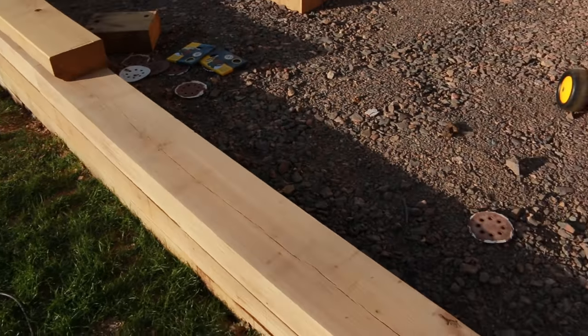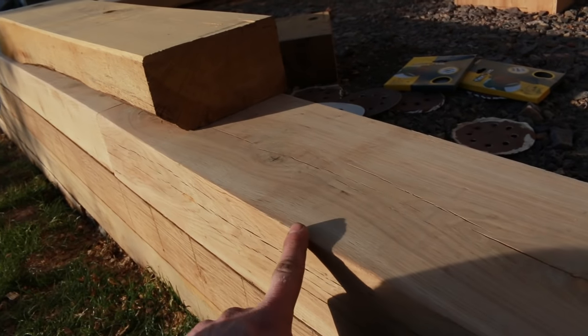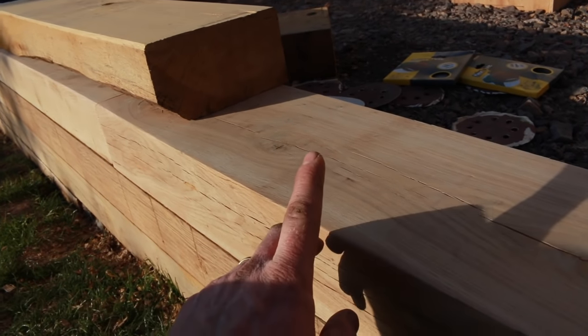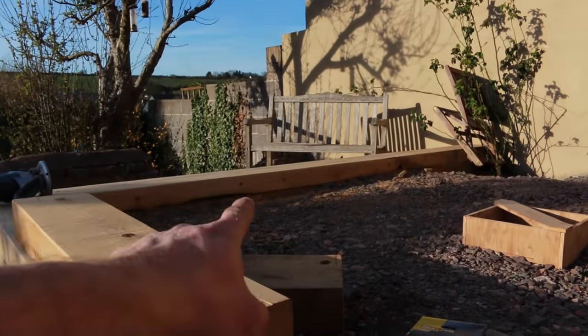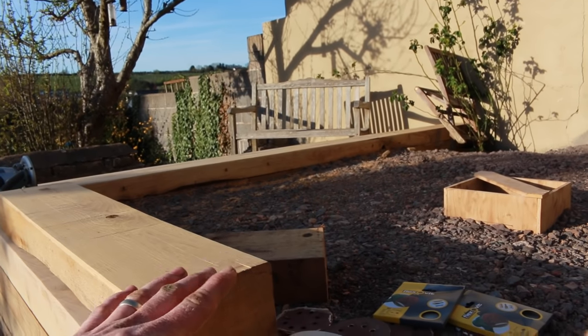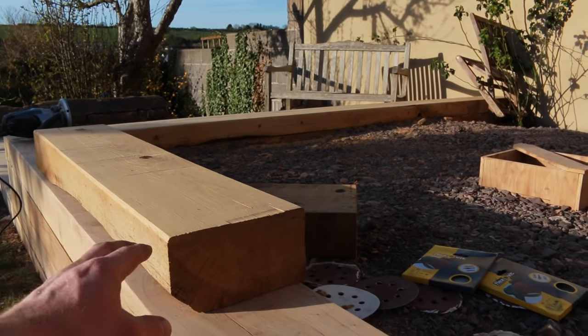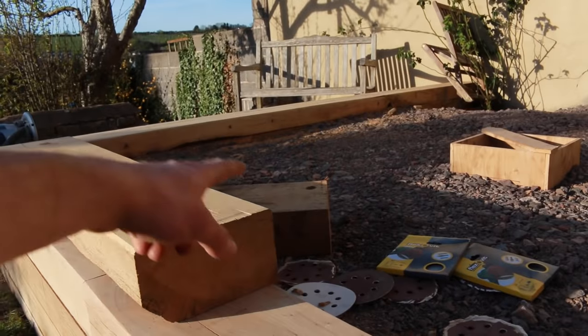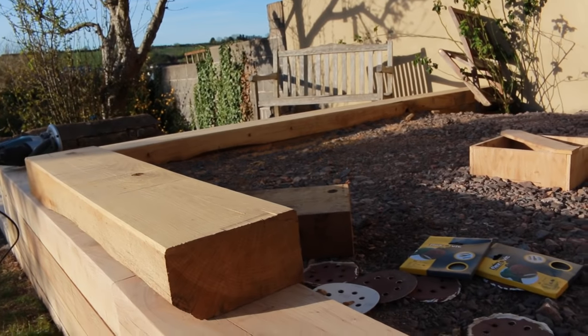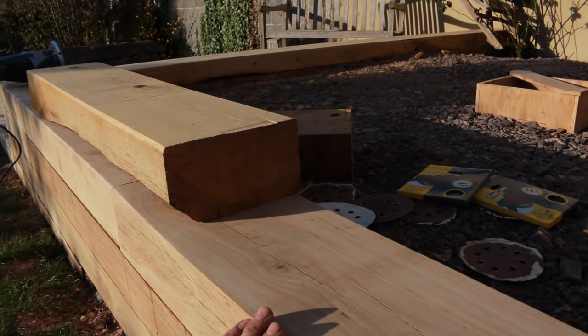That's everything to about 80 grit and 100 grit. The first thing I'm going to do is take the edge off these. I did that on the first sleeper over there using the plane, but it's never as accurate as doing it with the router. So I'm going to have a bit of a test piece here, run a couple of different depths, see what I like, then put a chamfer bit in and take the corners off.